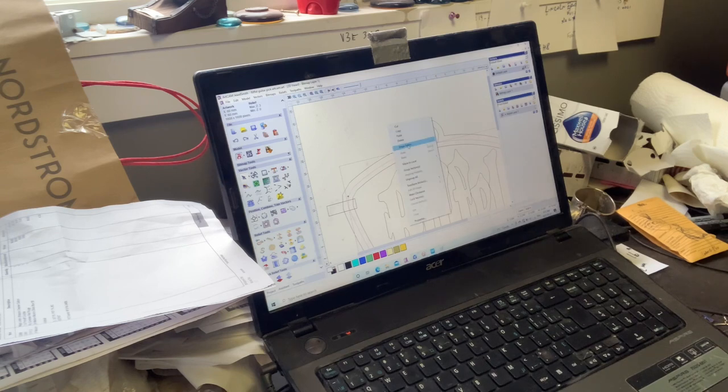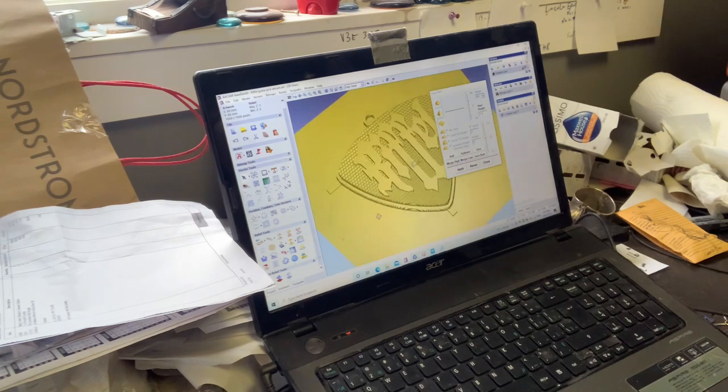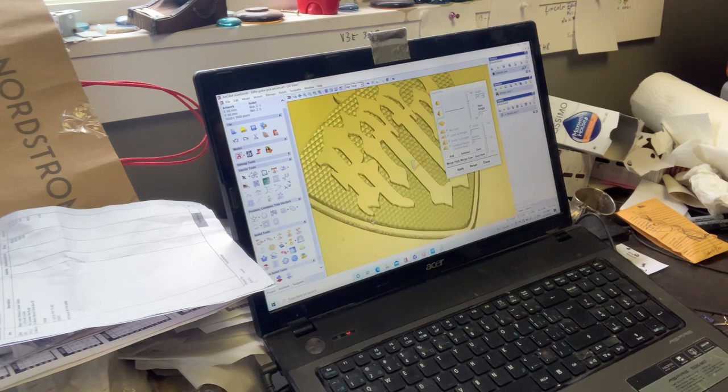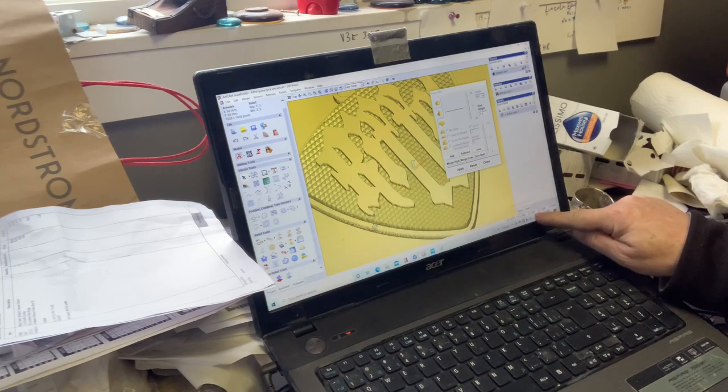I right-click and go to Shape Editor, and I gave it a height of 1.3 millimeters to start the ball rolling. So this outside edge - if we put the cursor on it, you can see down here it says 1.3 - it tells me the height of wherever I am: 1.3 millimeters.